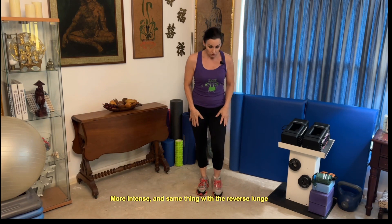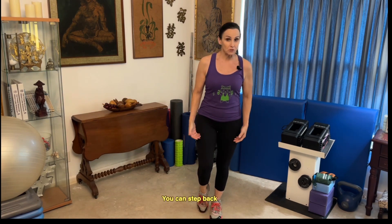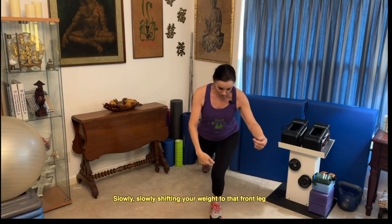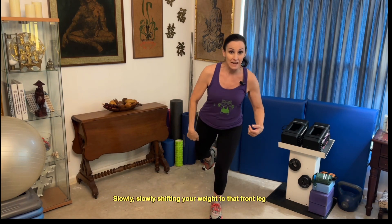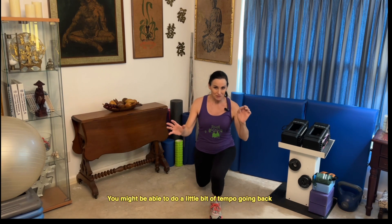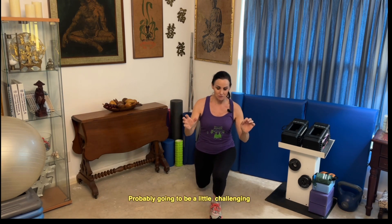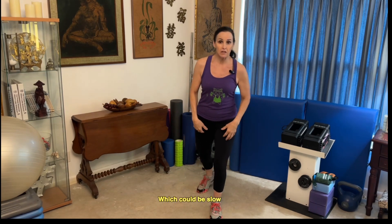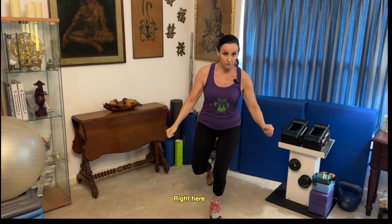Same thing with the reverse lunge — let me use the opposite leg here. You can step back and hold for however many seconds, but you can also come up slowly, slowly shifting your weight to that front leg and not using that back leg. You might be able to do a little bit of tempo going back, though it's probably going to be a little challenging. You'll have more of the numbers on the way up, which could be slow, and you can also do the pause at the bottom.